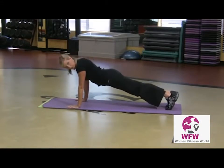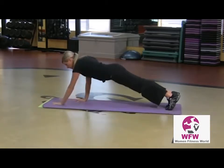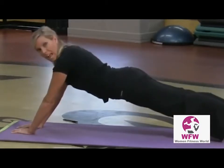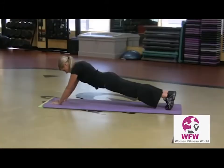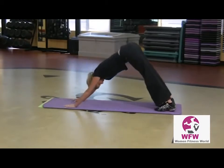I'm gonna show you an extended plank. So here's a regular plank. If you want it harder, take one hand forward, then the other, lower the hips — and holy cow, you've got major abdominal stimulation. So there's your plank and your extended plank. I'm gonna push back into down dog, because this is yoga after all.